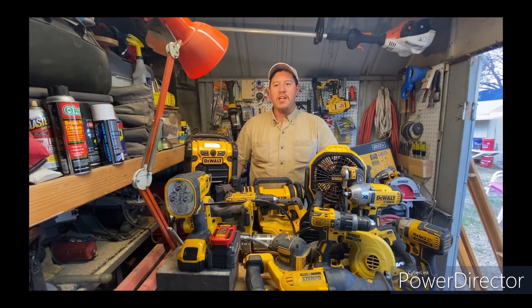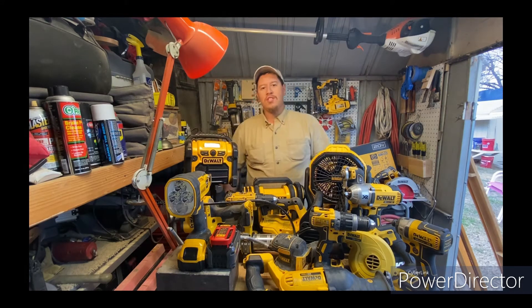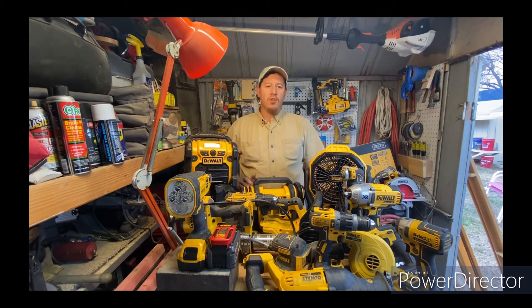Hi everyone, my name is Brandon and welcome to my channel. This first video is just going to be an introduction to give you guys an idea of what's to come. As you can see, we've got plenty of tools laid out here and we're going to start off by doing some reviews.